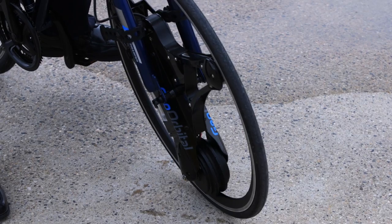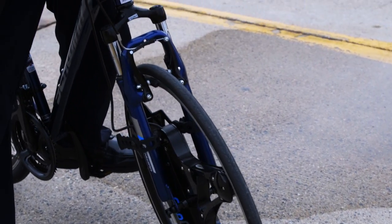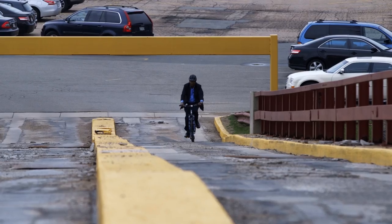On flat surfaces, this thing will pull me along at about 10 miles an hour without my even having to touch the pedals. On the other hand, if I want to go uphill, I have to do a little pedaling. But it's a lot easier because I can push the button and this motor will do most of the work as I climb that hill.